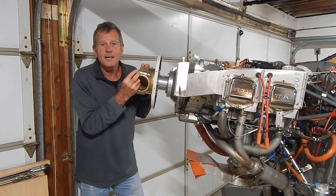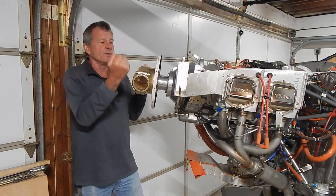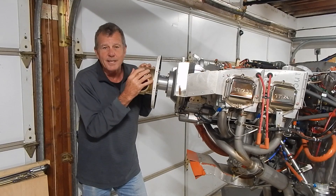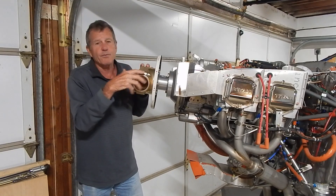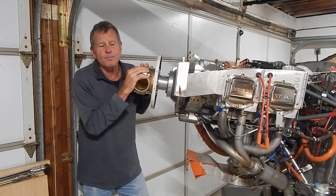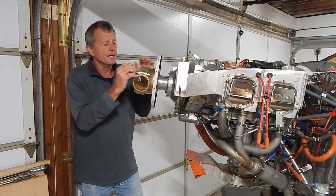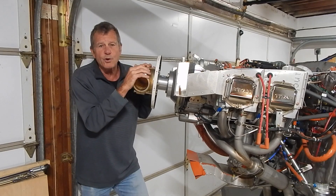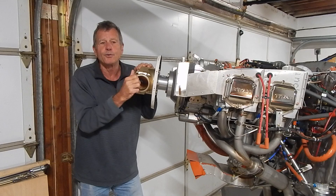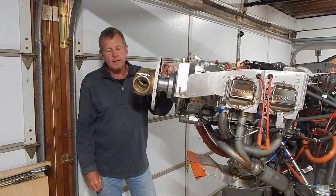I haven't even flown my plane yet and I think I've already torqued them twice — once before my first start attempt, then I had a problem with my electronic ignition, took the blades off, and torqued them again. So I'm already two into the eight without flying. When you re-pitch your prop, say switching between STOL and cross-country configurations, you could easily accumulate re-torques very quickly. For inspections you have to take everything apart, so they're recommending replacing bolts and washers every eight re-torques.